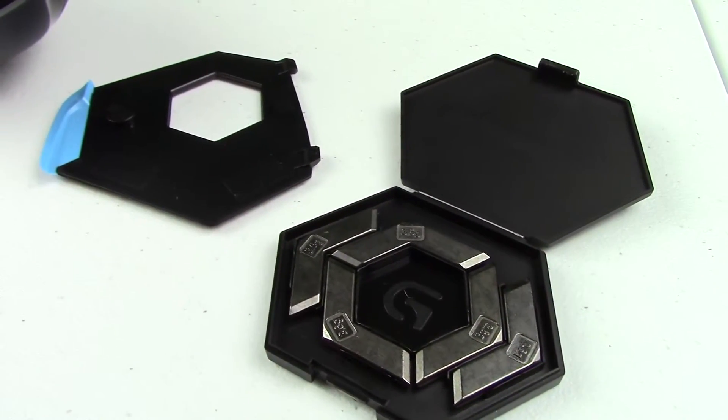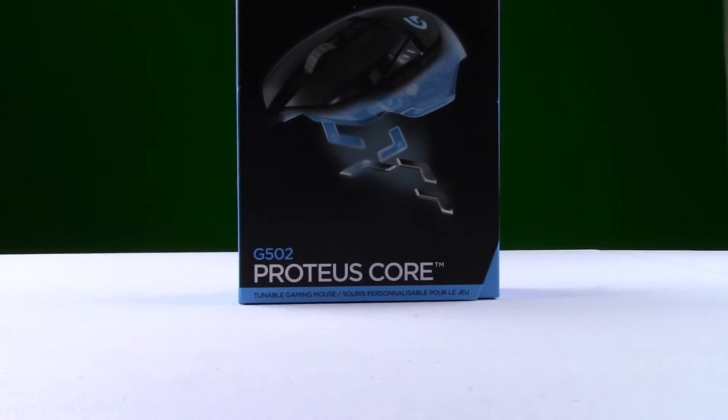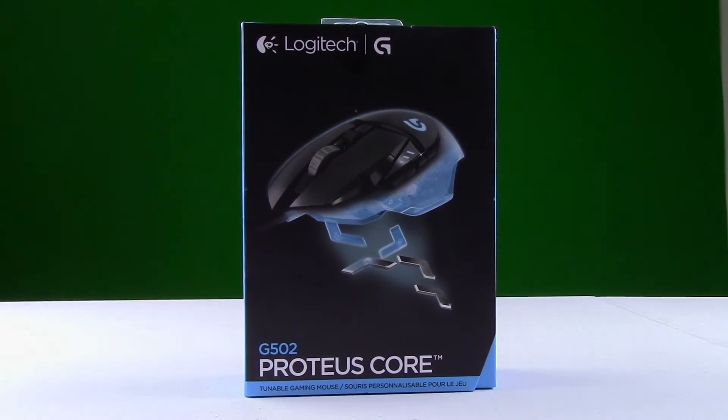As of this video, the standard price seems to be around $50 USD for this mouse, but that is because the Spectrum RGB version will be dropping soon and the loveable Proteus Core will be no more.